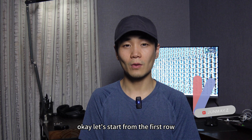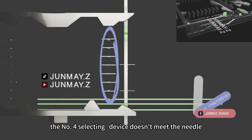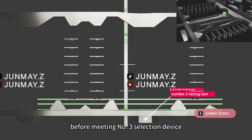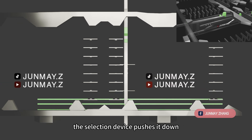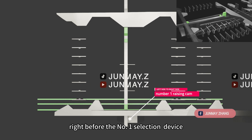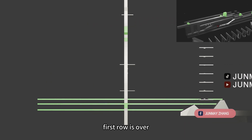Okay, let's start from the first row. From the left side to the right side, the number 4 slashing device doesn't meet the needle. Then the needle is raised by the number 2 raising cam before meeting the number 3 slashing device. The slashing device pushes it down. Then the needle is raised by the number 1 raising cam right before the number 1 slashing device. The needle is pushed down by number 1. First row is over.